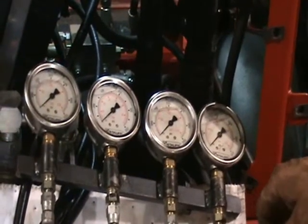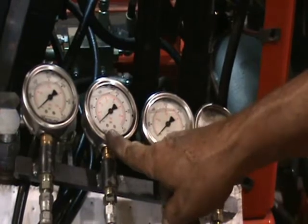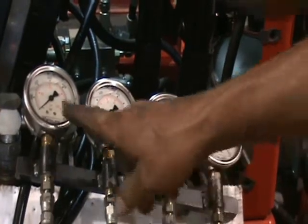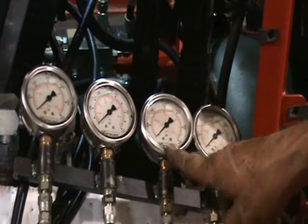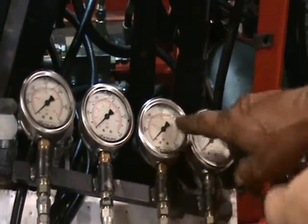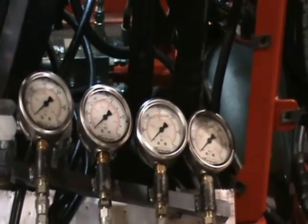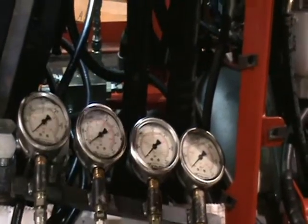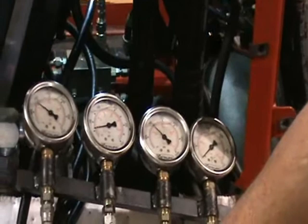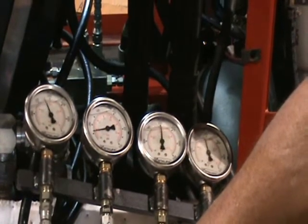What we're about to demonstrate is what your gauges should look like when your pressures are set correctly. Here is your charge pressure gauge — it's a 1,000 PSI gauge and your pressure should be set from 135 to 140 PSI. Here's your left-hand rotor motor, your right-hand rotor motor, and your unloader on the high side. What you're looking for is when your rotor motors make it up to 2,750 to 2,800 PSI, your unloader actually kicks in. All of this will be done at full throttle. Charge pressure is fine. There goes your unloader kicking in.